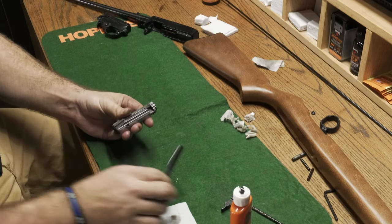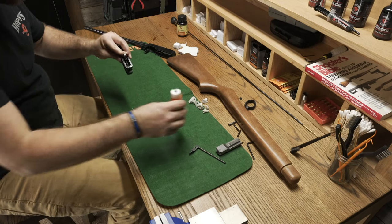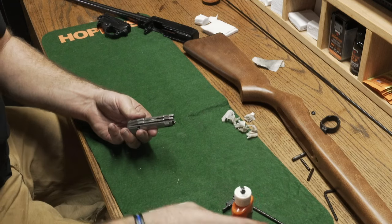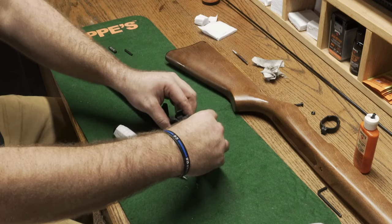Once we have all the gun cleaned up, we will add a drop of lubricating oil to all the high friction areas. And last, we'll put it all back together, finishing it off with a wipe down.